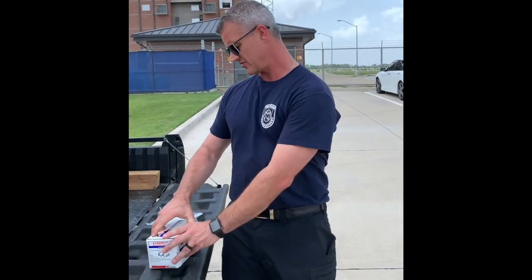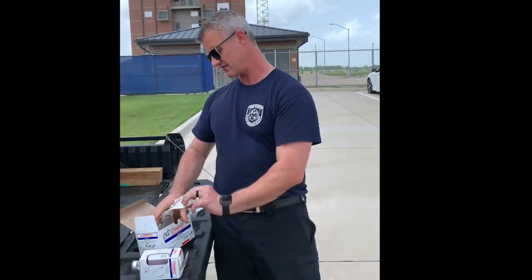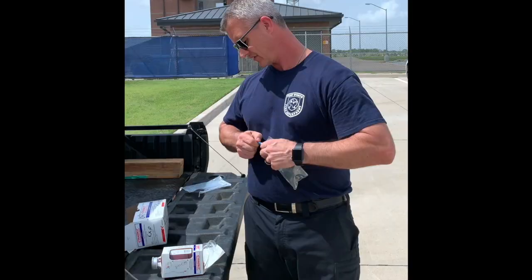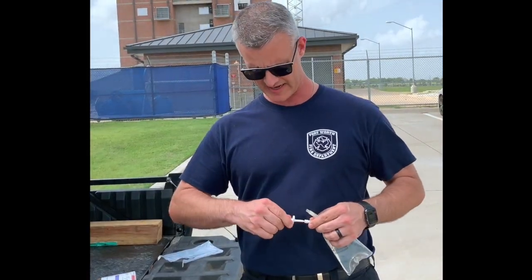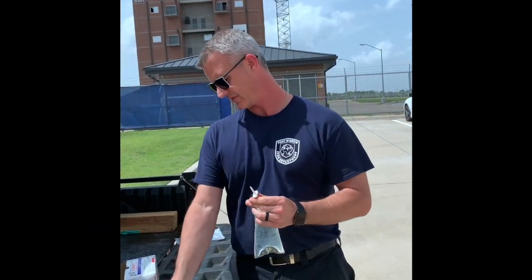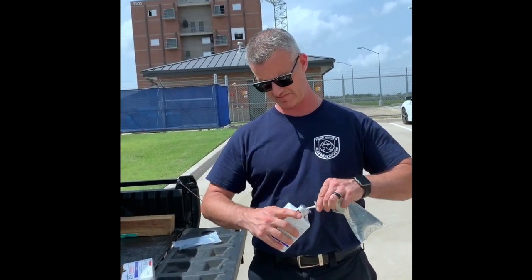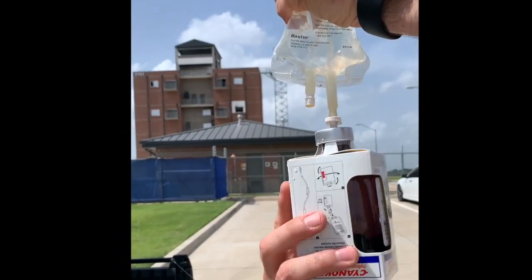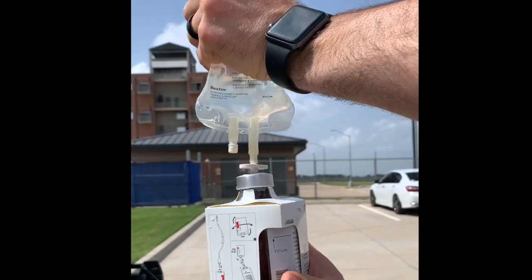When you're ready to use your Cyanokit, open the box up. You've got your drug double-headed transfer spike tubing. You're also going to need a 250 milliliter sodium chloride. Take your double-headed spike, spike the bag, and you're going to spike the cyanide kit. Fill that bottle up until you get to the fill line right there.